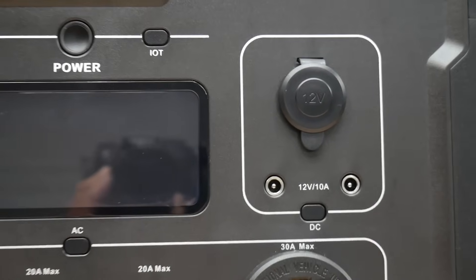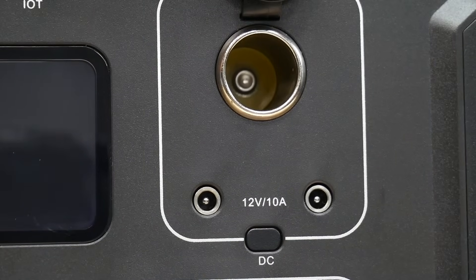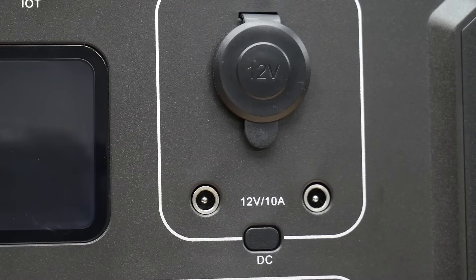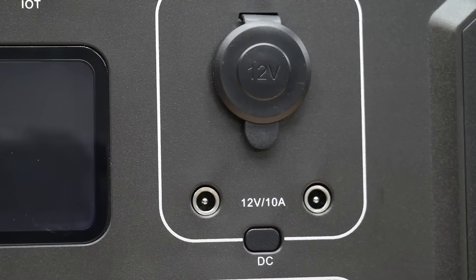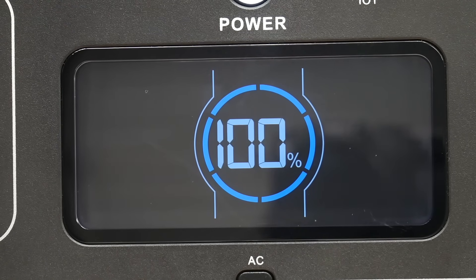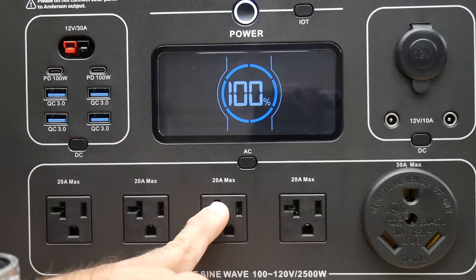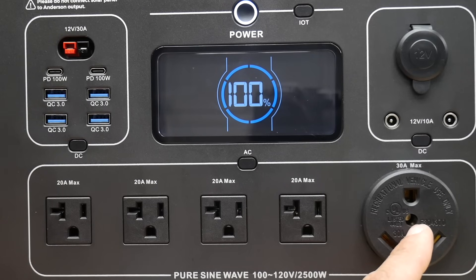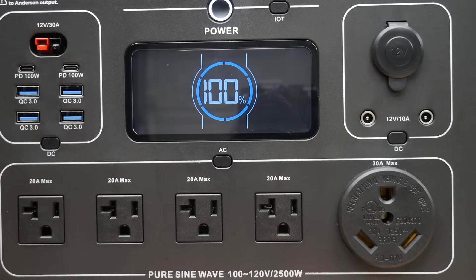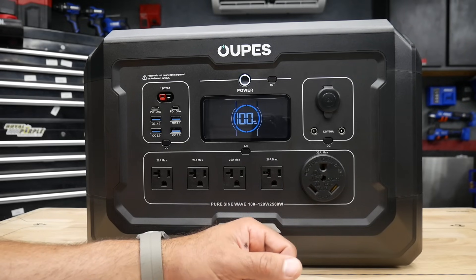Panning over to the right, there's another DC area — your 12-volt port — and two barrel plugs, also with its own on and off switch. You've got your screen right in the middle — nice and bright, vibrant. Right below that, four AC plugs, 20 amp max. And then over here we have a 30 amp TT30 plug, which is great for people that have RVs. I also want to mention that the EcoFlow Delta II Max does not have this 30 amp TT30 — so a huge advantage for the Opus Omega 2 for RV users.